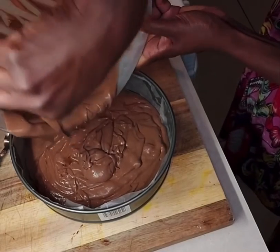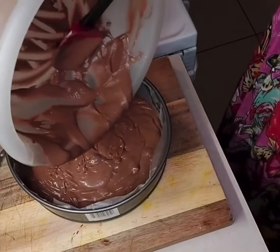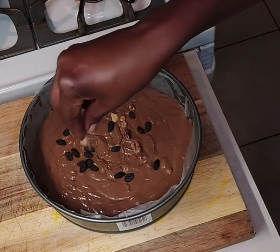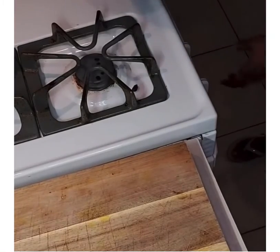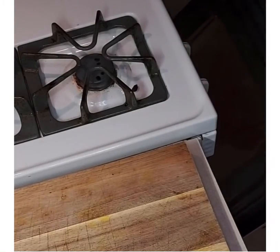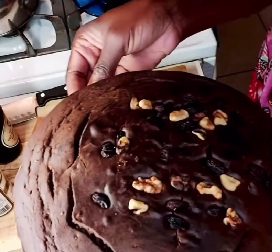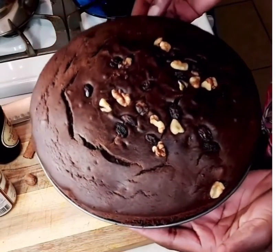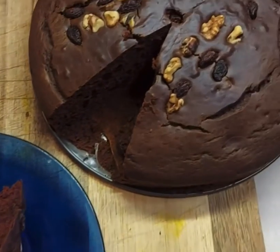I continue scraping and then shake the pan a little so everything settles. On top I'm sprinkling some raisins and walnuts just to give the cake a good finish. Then I put it in my preheated oven at 350 degrees Fahrenheit and baked it for about 45 minutes — you can go anywhere from 45 minutes to an hour. And here is the finished product!